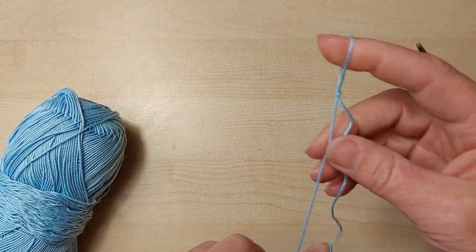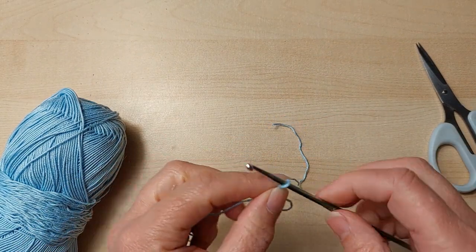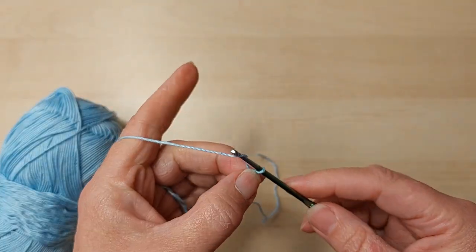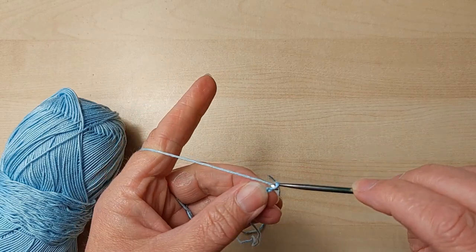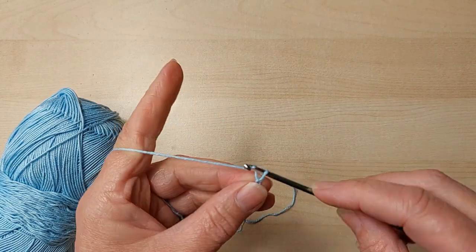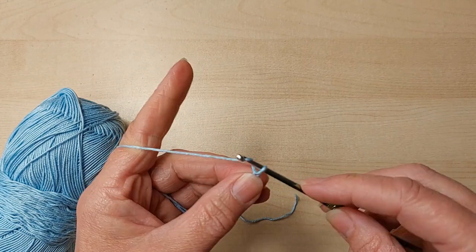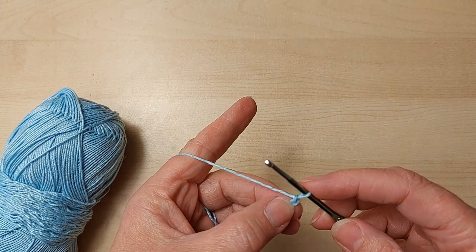I'm going to start with a slip knot like we always do. Remember, I'm using UK terms. I'm going to make nine chain — one, two, three, four, five, six, seven, eight, and nine. Now that number nine is not a stitch, it is my turning chain.